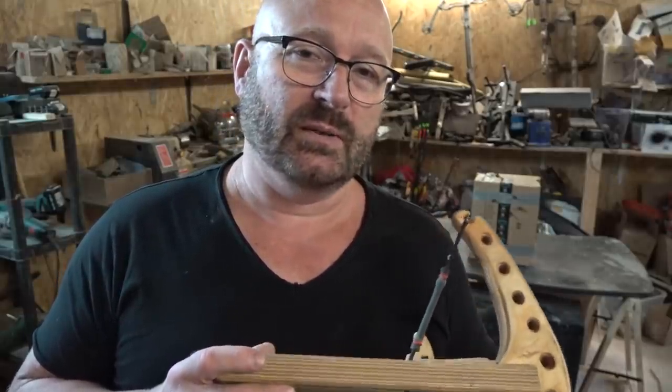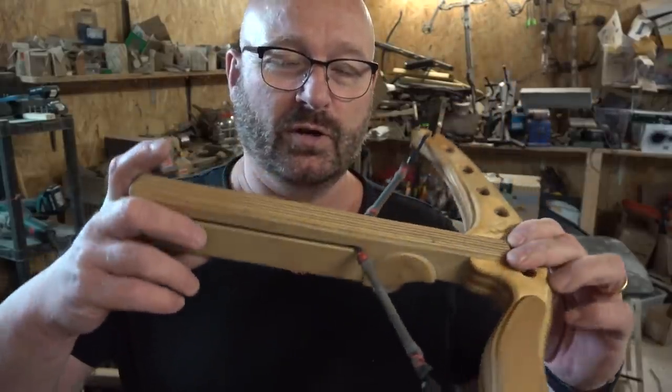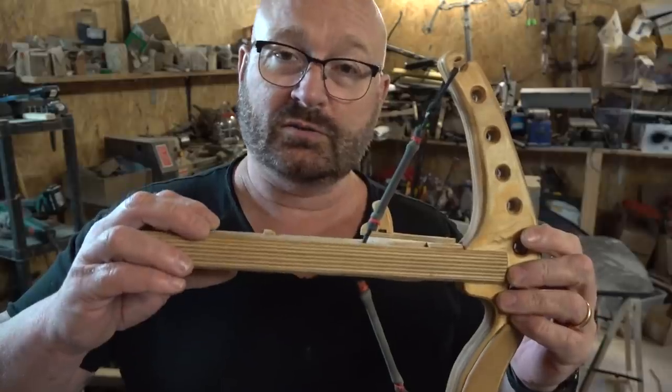I think it kind of destroys the very simple, pure concept. But because it's a challenge and I love mastering challenges, I have decided to give it a go. So I converted my Instant Legolini, which is the smallest of the repeating bows I've done so far, to stripper clips.